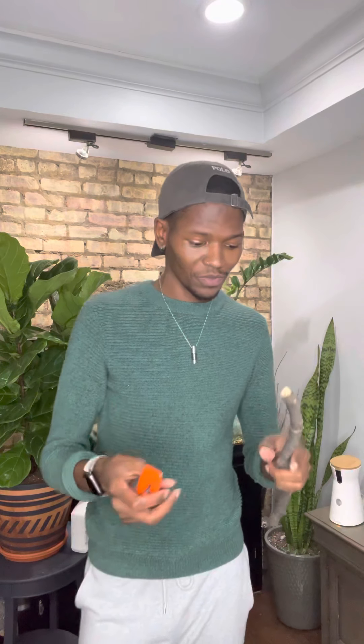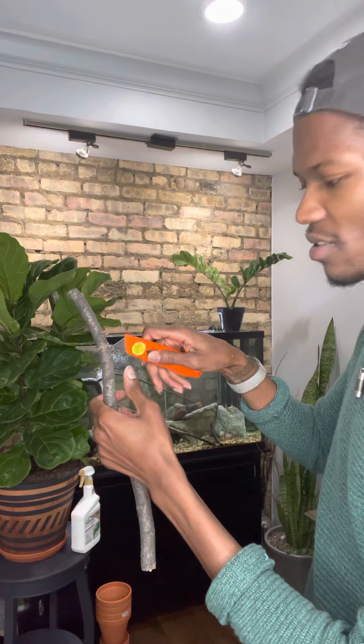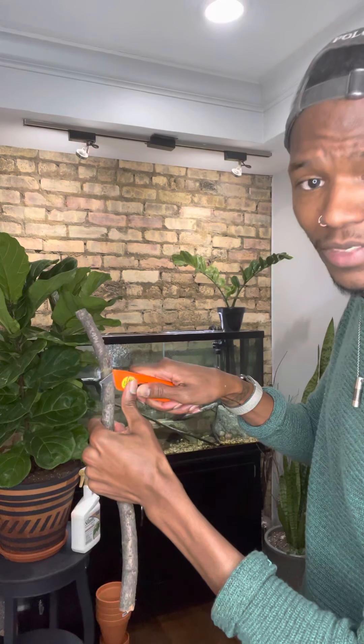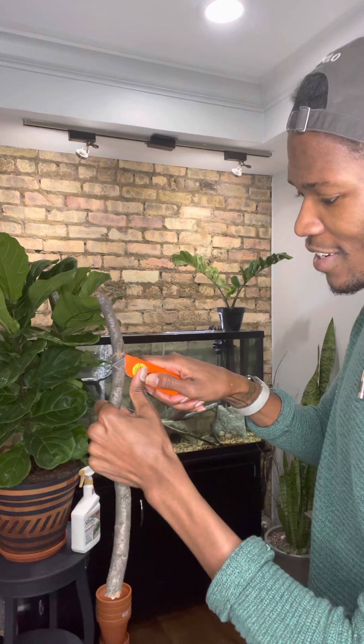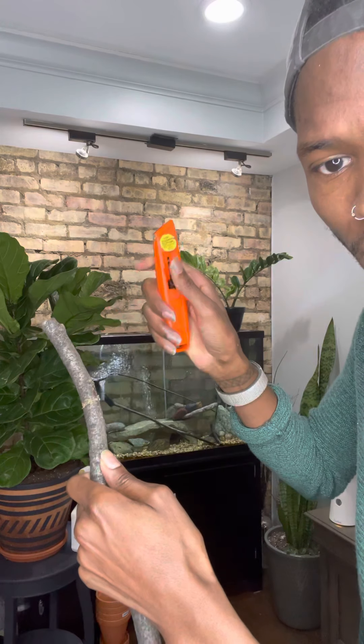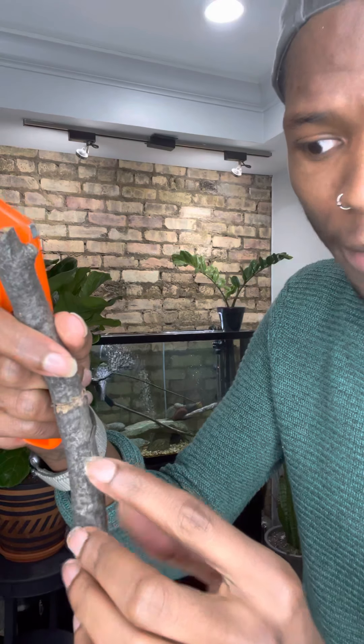The next way — this is how they show you on YouTube — I prefer the actual notch itself but this way works too. You go down like that and you just push down into it. Be very careful because you can cut yourself if you're not careful, and just push down into it.